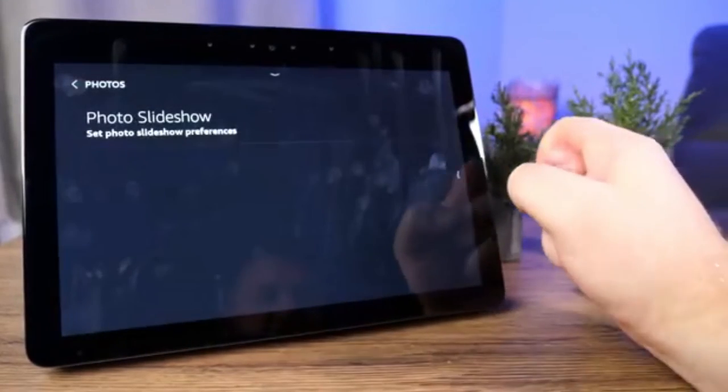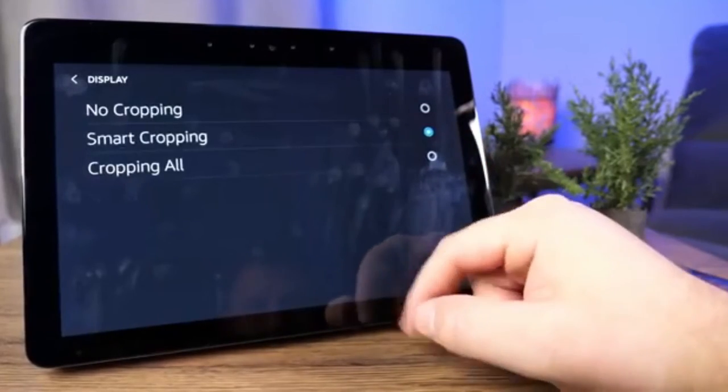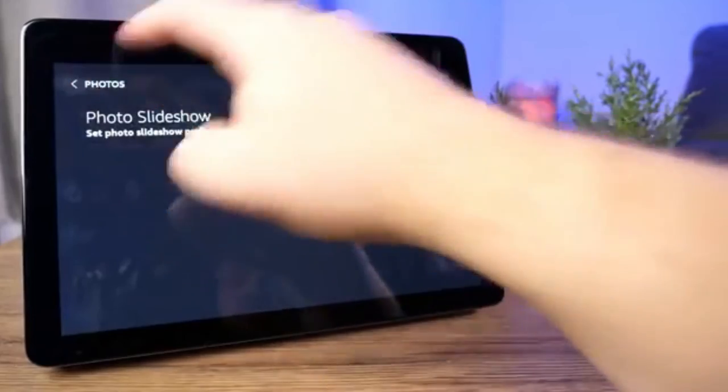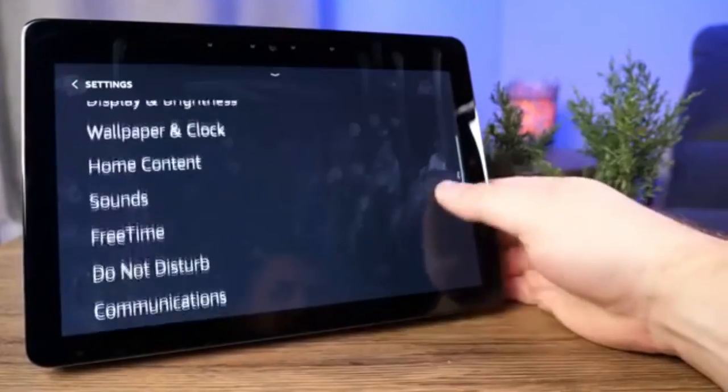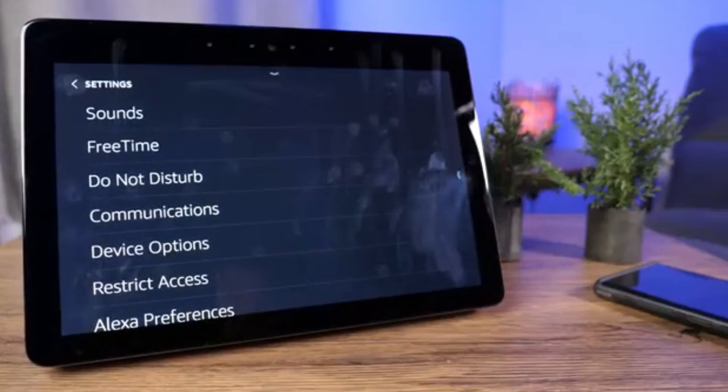Under Alexa Preferences you can go back into Photos and set up photo slideshow settings — things like cropping options and the speed at which the slideshow rotates through photos. That's pretty much the notable things in Settings, so you can dig around and personalize the Echo Show from there.